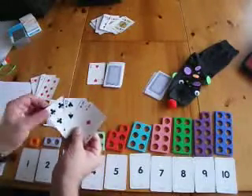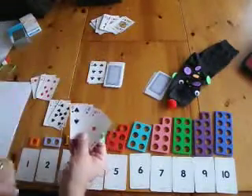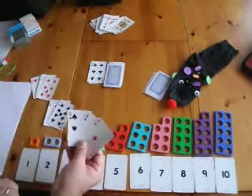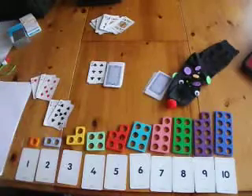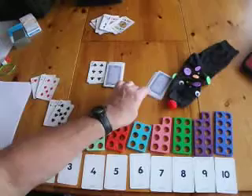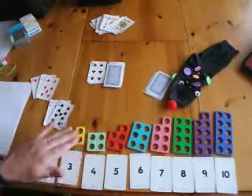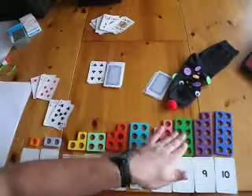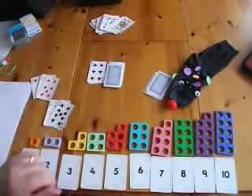I then have to discard a card, and then it's the next person's go. If you use a puppet, they can then make mistakes, and you can discuss with the child whether they've made a mistake or whether it's correct. They can show using the pneumicon.